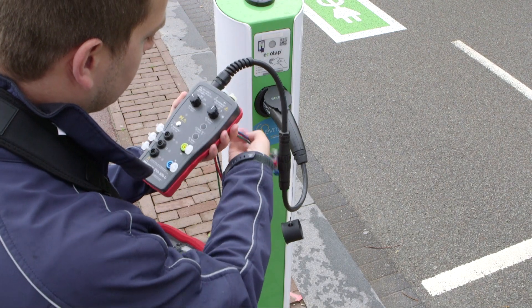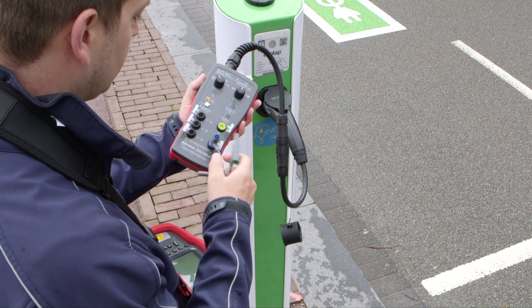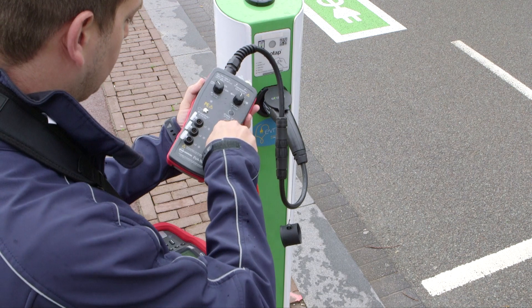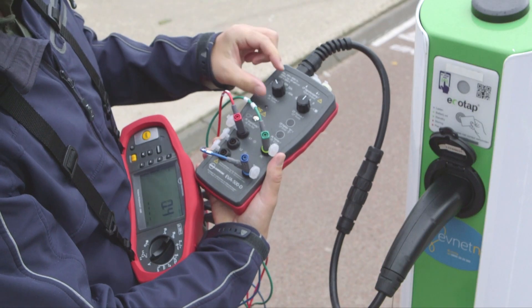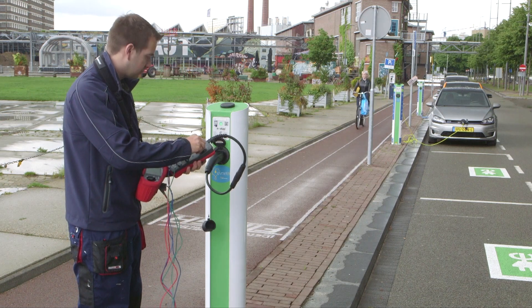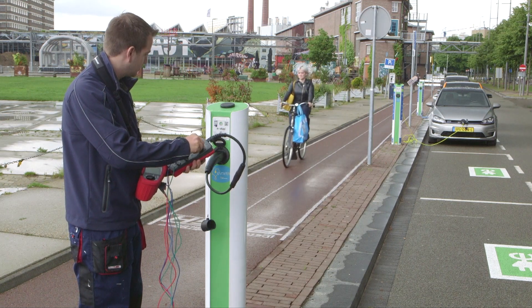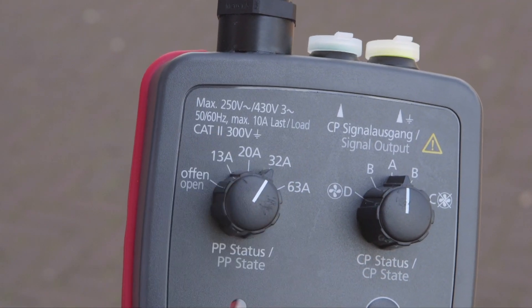After plugging into the charging station, connect your installation tester — typically a ProInstall 200 from Behar Amprobe. Insert the live, neutral and earth connectors into the adapter. Use the proximity pilot status selector to set the appropriate current carrying capacity of the cable. In most cases, this will involve turning the switch to the 32 amp position.